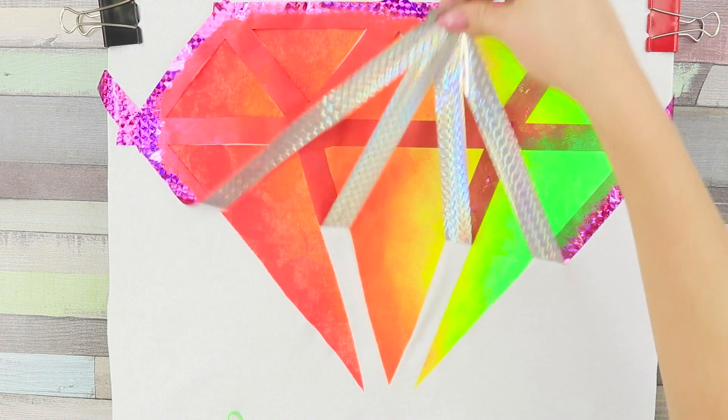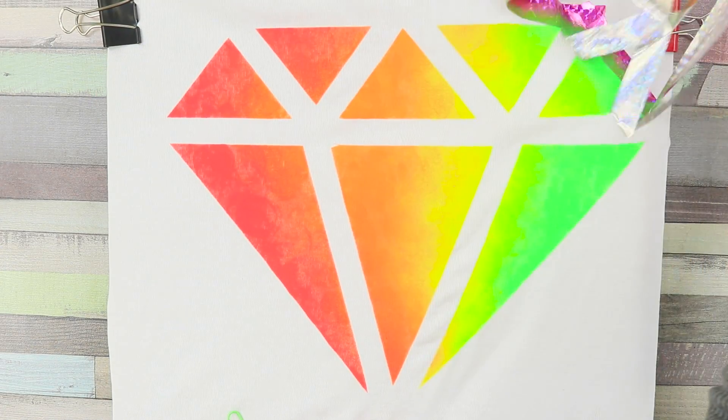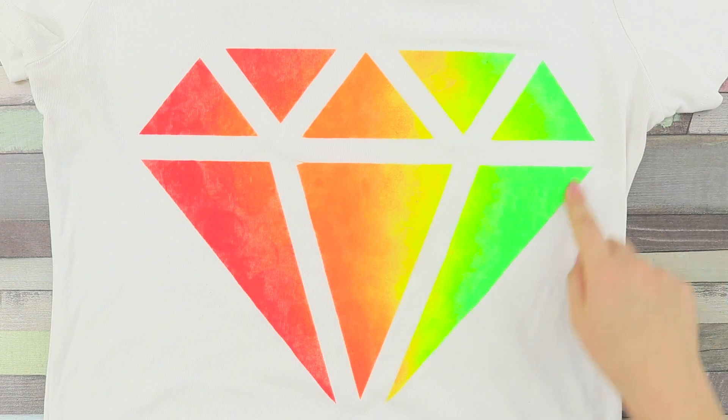When the paint dries, carefully remove the tape. What a clear, bright pattern! It'll be the gem of your wardrobe! Shine bright like a diamond! And in the dark, too!